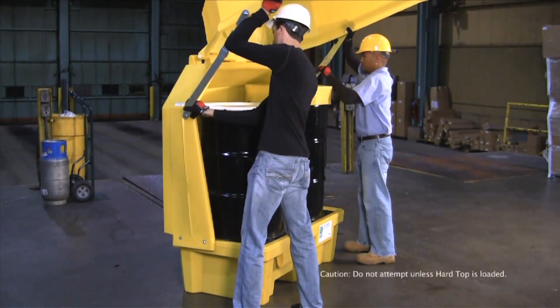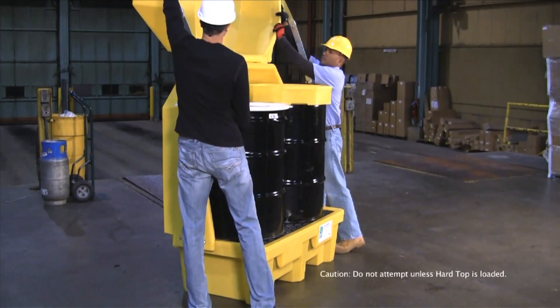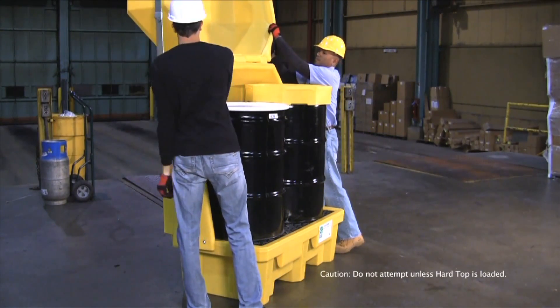Pins on either side of the unit can be quickly removed, allowing the hardtop to be pushed back and providing completely unobstructed access to the drums inside.